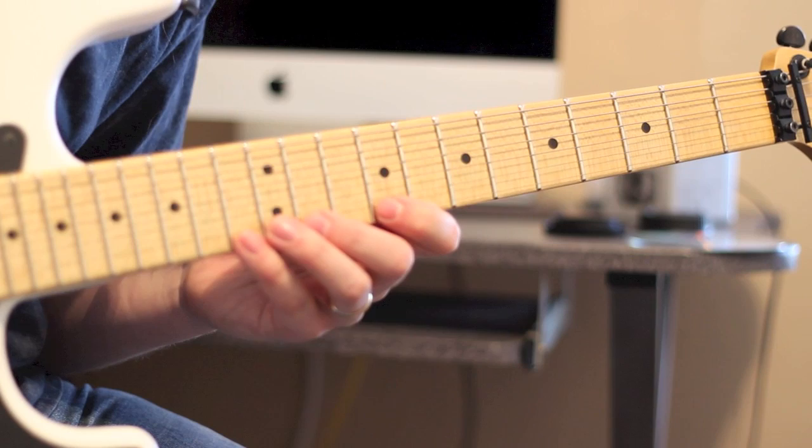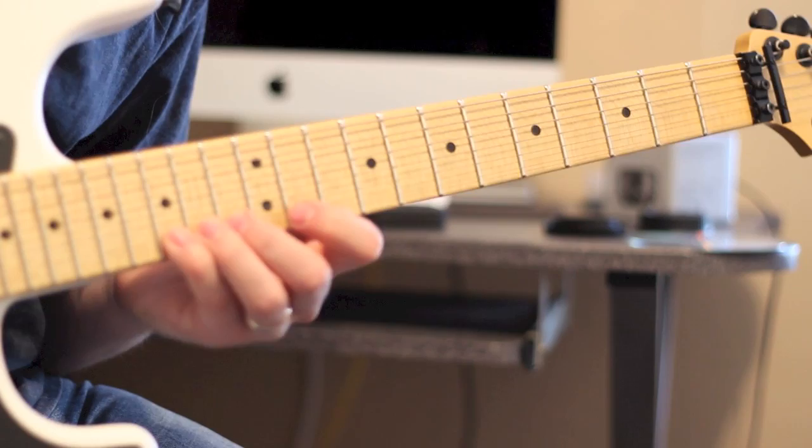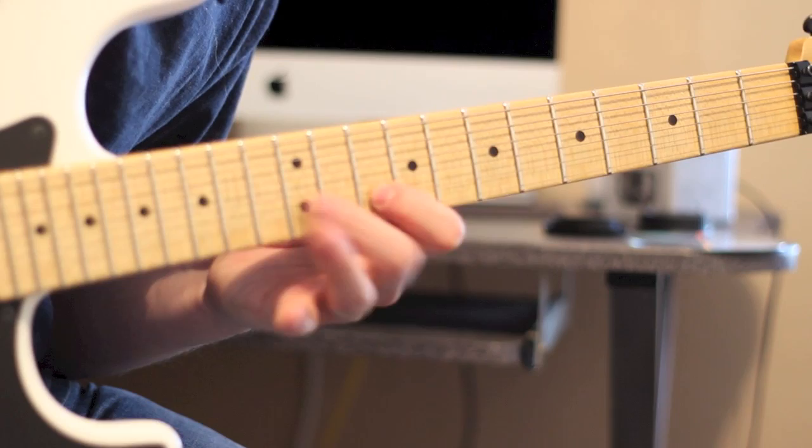And we're going to move it up chromatically — just move everything up one fret. So then we're going to be at 10, 12, 14. And then 11, 13, 15. And end on 16 on the high E. So that last little bit would be this. And then the whole thing kind of slow for you is this.